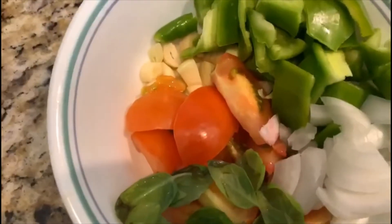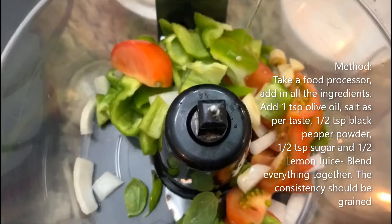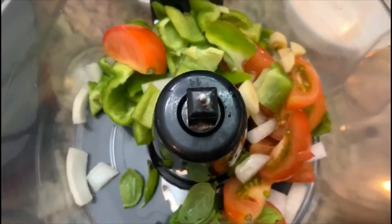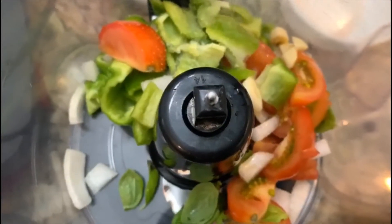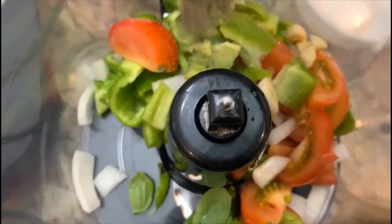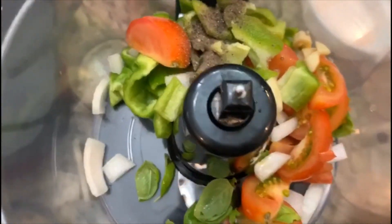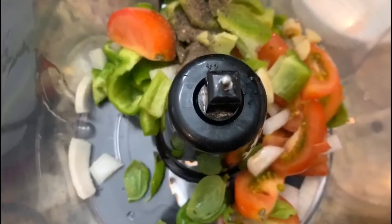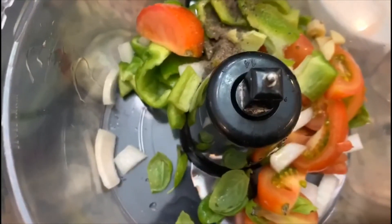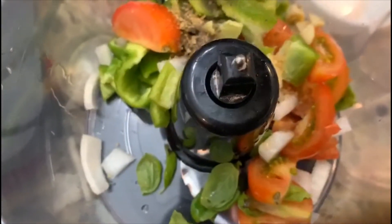For the first salsa, we're going to add one teaspoon of oil, salt as per taste, half a teaspoon of black pepper powder, half a teaspoon of lemon juice, and half a teaspoon of sugar. Let's blend it all together.